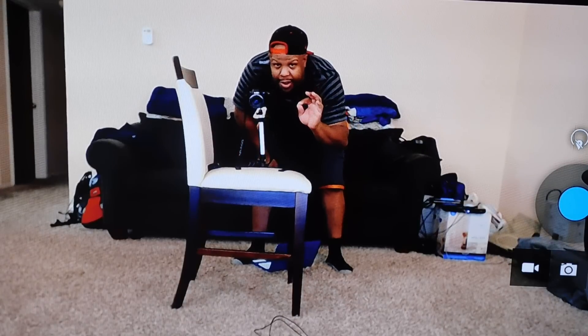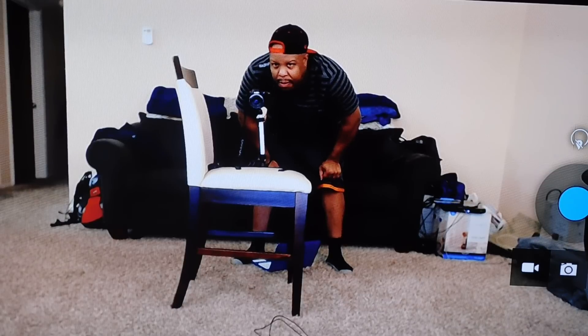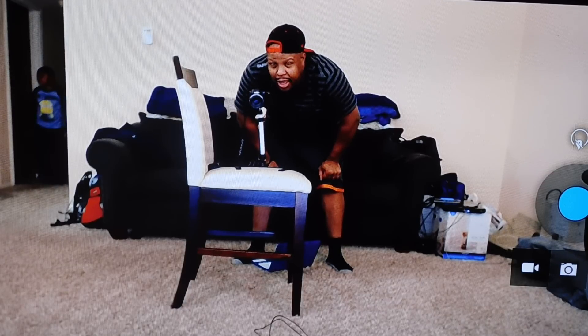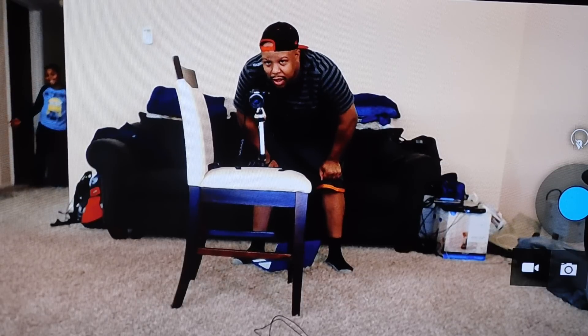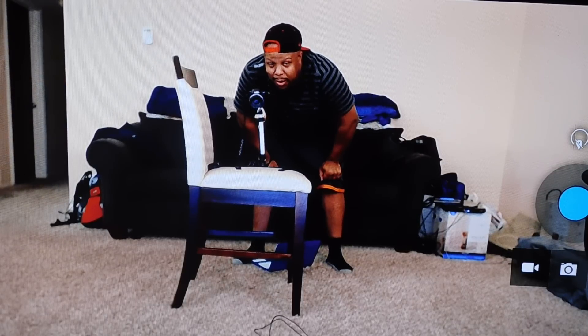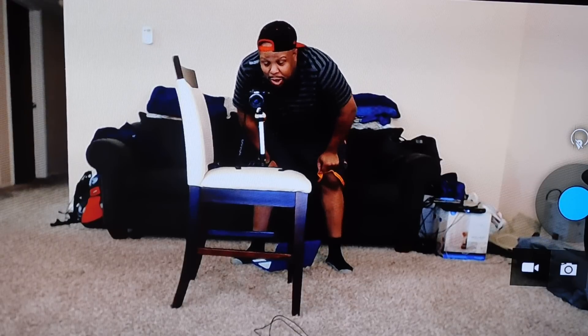It's a short lag, a very short lag on this — like a millisecond lag. As you see my son coming to the left, he's trying to sneak in the video. He's always doing something.